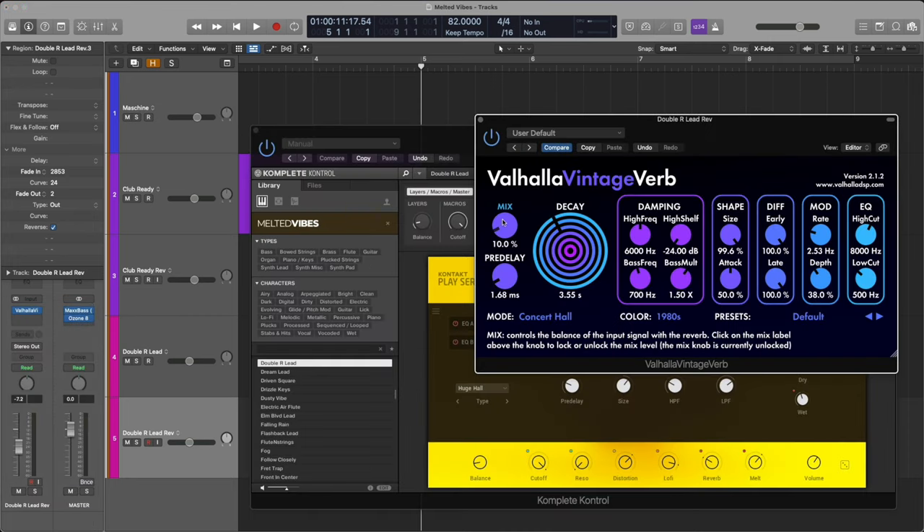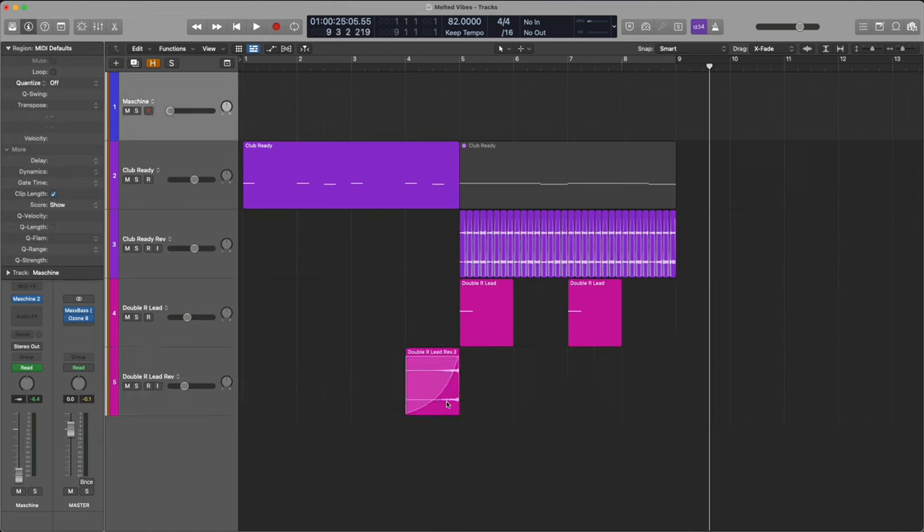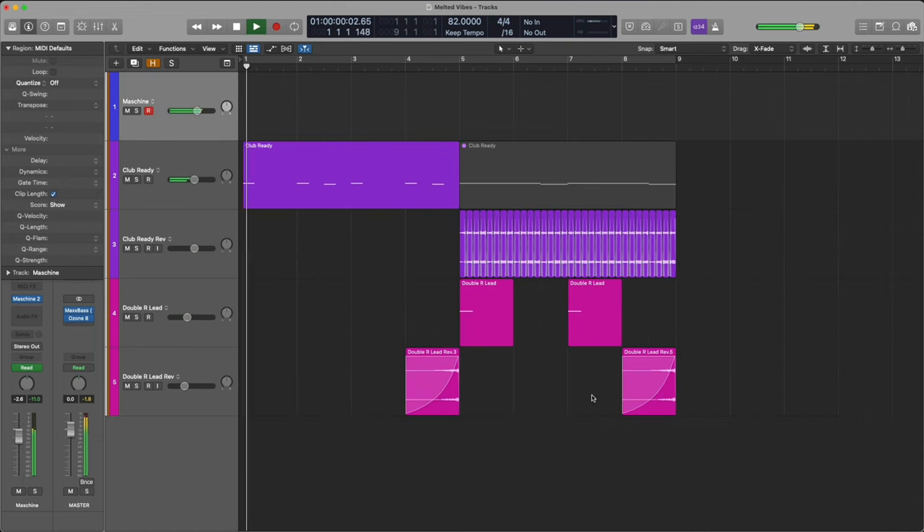Let's duplicate the synths to the downbeats and the reverses leading up to them. Let's play this back and see what we got. And that's Melted Vibes. Any questions, leave them in the comments below. Let me know what you want to see next. Check it out at nativeinstruments.com.